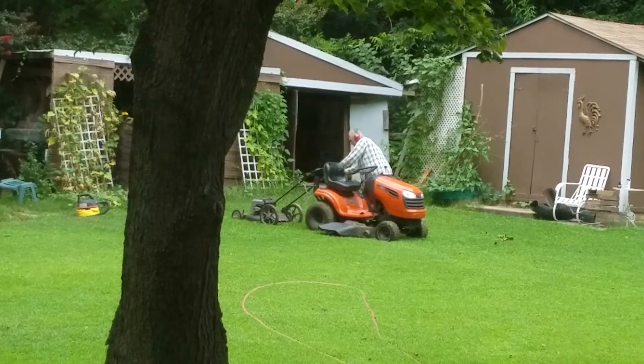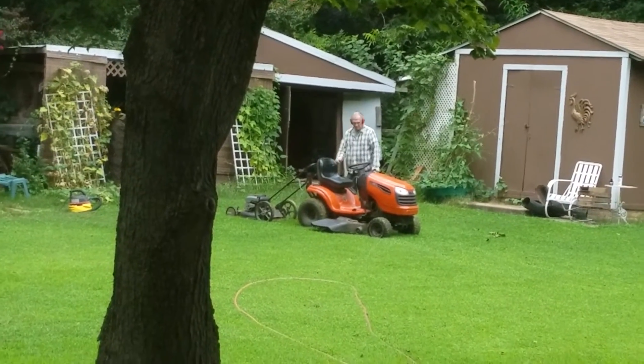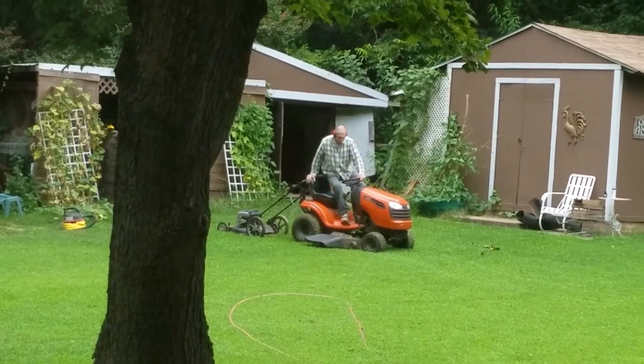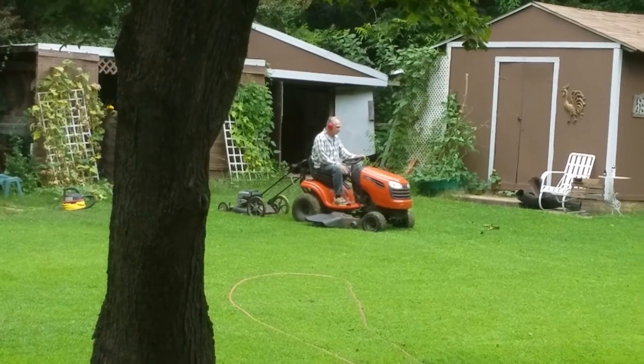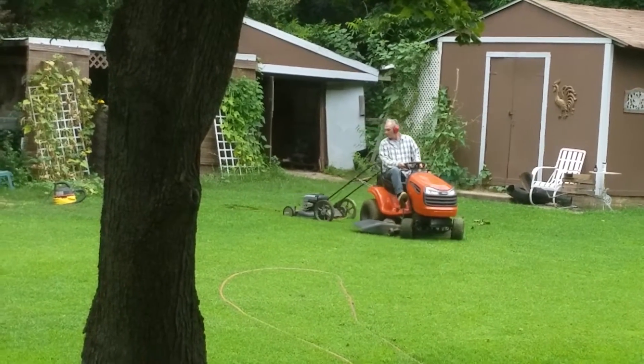Okay, he's cranking up the push mower. The push mower is working. Now he's getting on the ride-on mower — remember, the blade does not work on the ride-on mower. And this is how he mows the lawn.